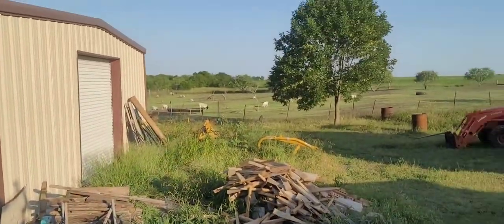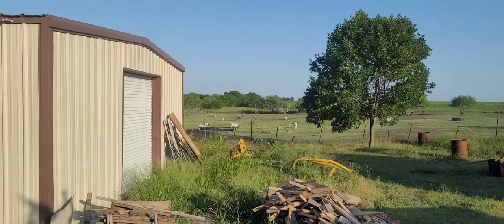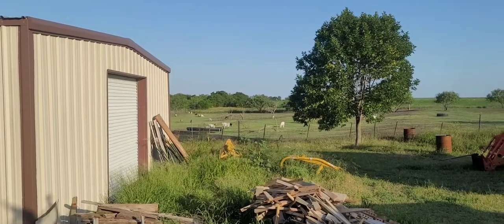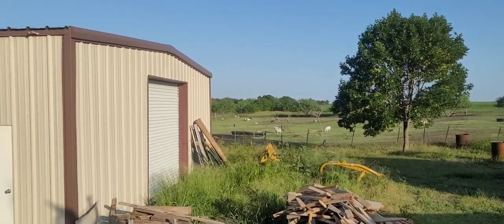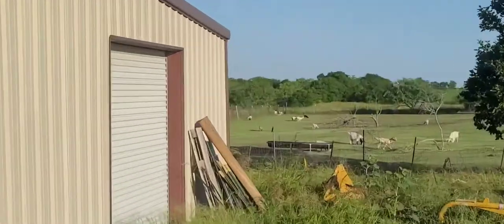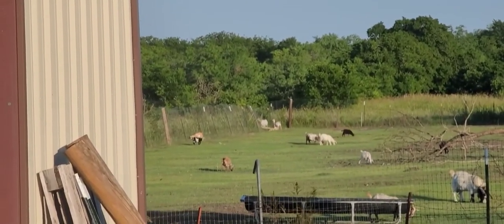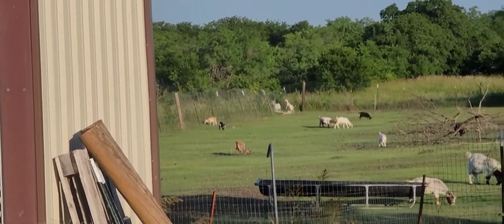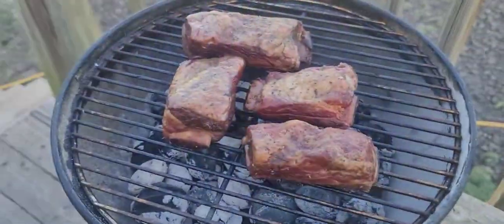There's a goat on the other side of the fence — actually wherever possible I think she is on the other side. But the video is not about the goats, so we cook.